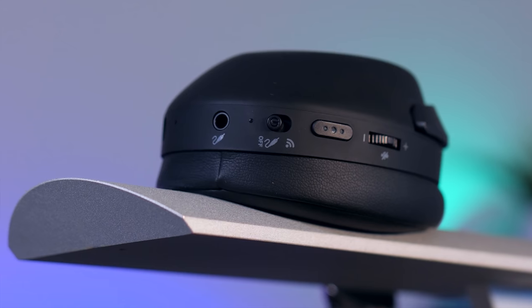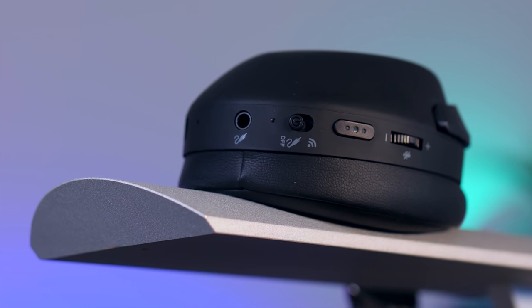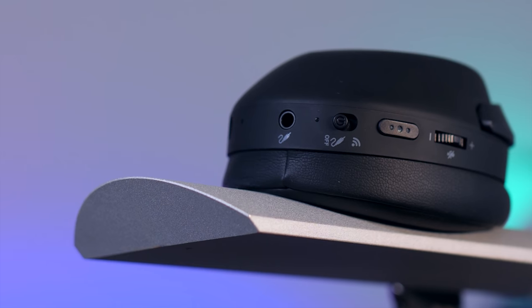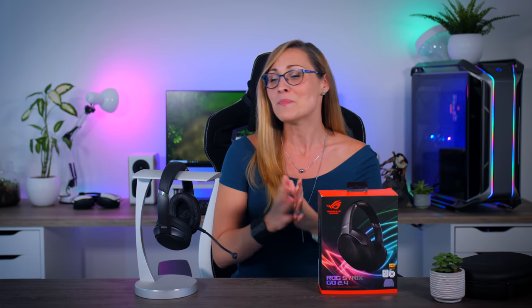Since it's a wireless headset, battery life is very important too, and I think it does pretty well. You get around 25 hours at a reasonable volume, which is in line with what Asus claims, and about 20 to 21 hours if you prefer it nice and loud. 50 minutes of charging gets you around three hours of play. Overall, I would say that's a pretty reasonable battery experience.